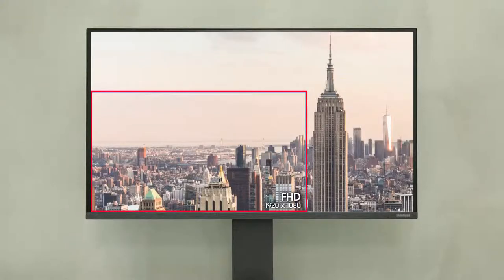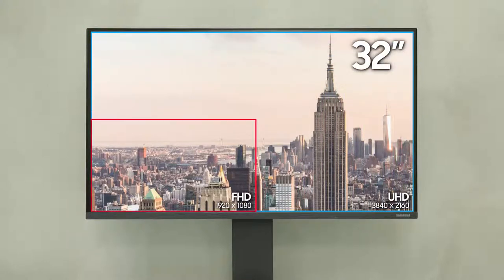In addition, the 27-inch Space Monitor comes with a 2560 by 1440 QHD screen and the 32-inch Space Monitor with a 3840 by 2160 UHD screen, allowing you to perform a variety of tasks at high resolutions.